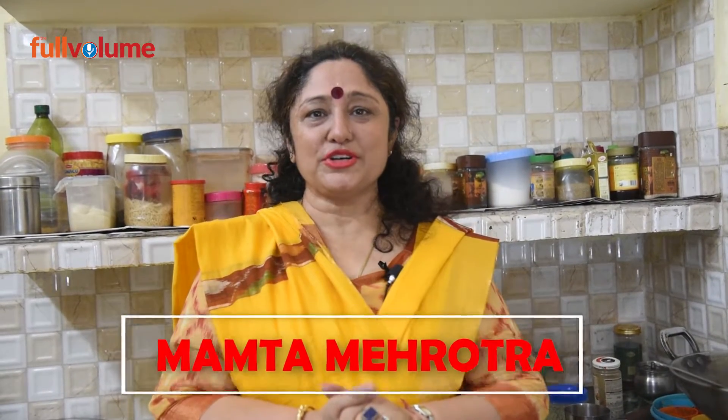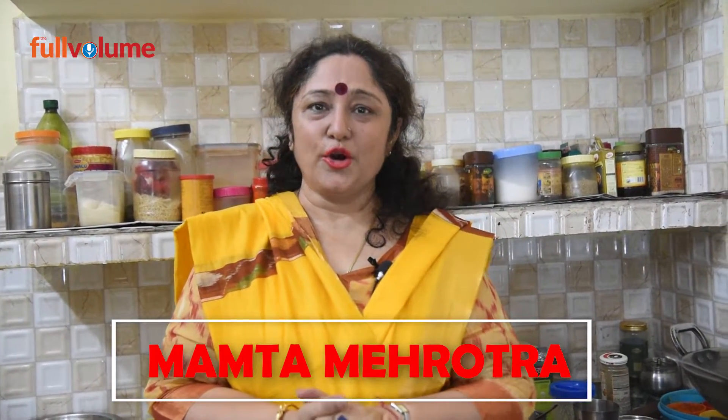Welcome to the Lunch Box full volume segment. Today I am going to show you how to make Paneer Pyaji. This is a very subtle dish that you can make quickly. This recipe will be prepared in 15-20 minutes. You can eat it yourself or serve it to your guests. Paneer Pyaji is a pleasure.